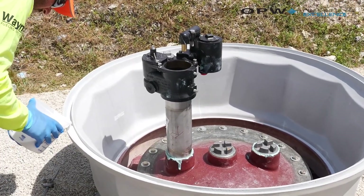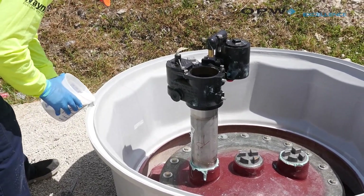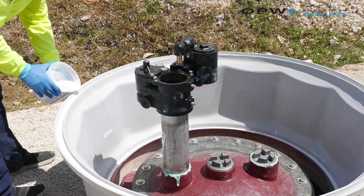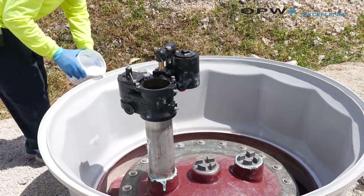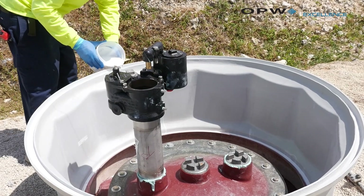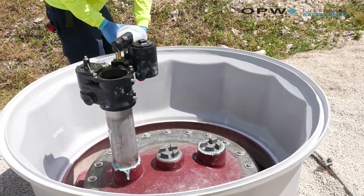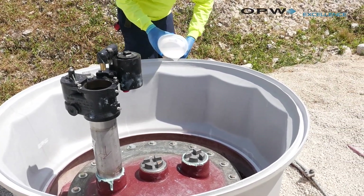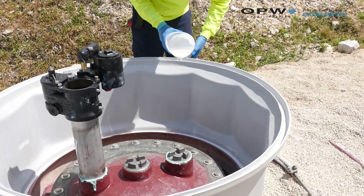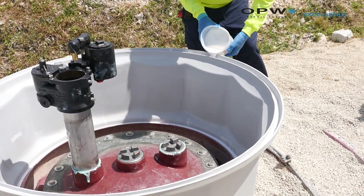We've got our RK 5000 mixed for our top hat — mixed it for three minutes. Now we're going to pour this evenly around the channel. Remember, the 42 inch requires one RK 5000 kit, and if you're using the 48 inch ElectroTite style, this would be one and a half kits, so you'd mix up two. We want to get enough underneath and off both sides to make sure we're getting a good bond on all sides of the top hat.